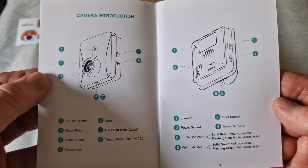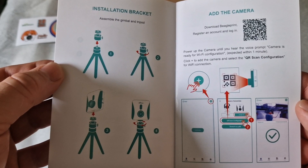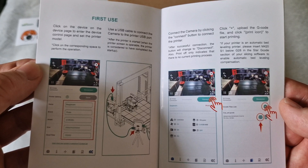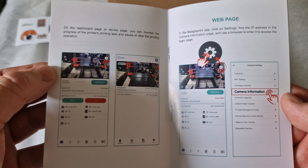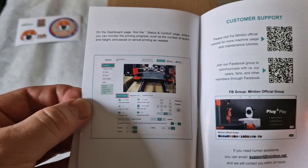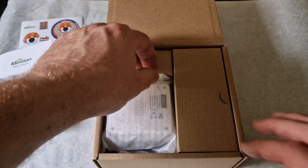The manual gives a quick introduction of what each part of the camera is, where you can find it, what each sensor is, and how to focus. This version also comes with a tripod, which I'll show you later. It covers how to connect it to the Beagle app — which is easy to download from various app stores — and how to connect it to your printer. It also gives a web page so you can view your prints from a laptop or desktop, dial in externally, find the IP address, and log in. The information is quite comprehensive, so you won't struggle to set this up.